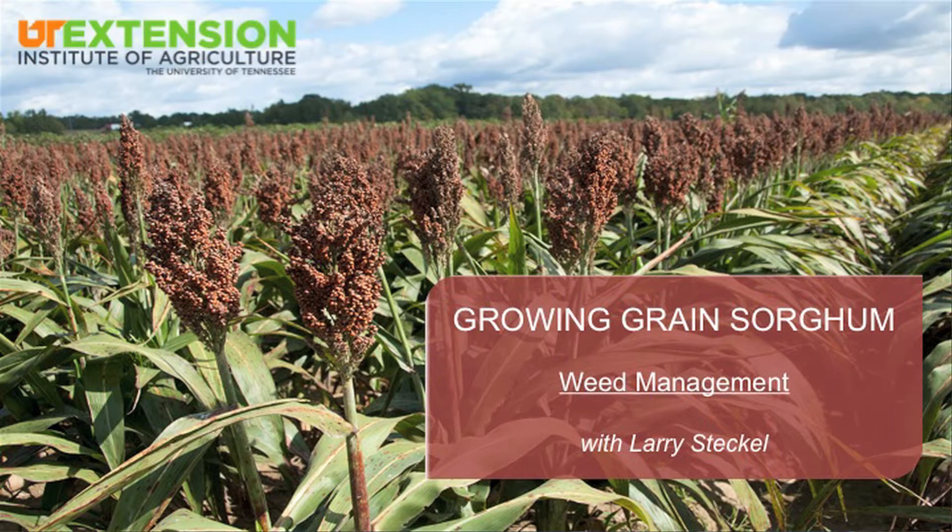We can use a lot of the same herbicides in grain sorghum that we do in corn, but they can't be used the same way. For folks getting into grain sorghum for the first time in a long time, or the first time ever, you have to be cautious really from about pre-plant all the way up to about the third leaf, which is where you see this grain sorghum here today.